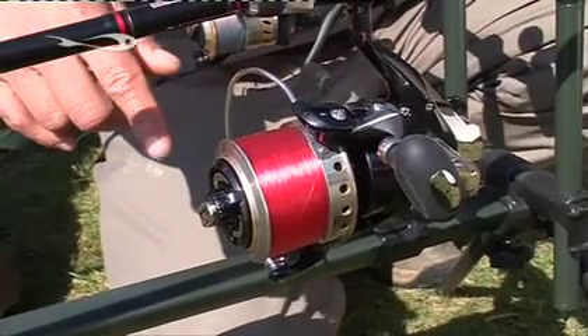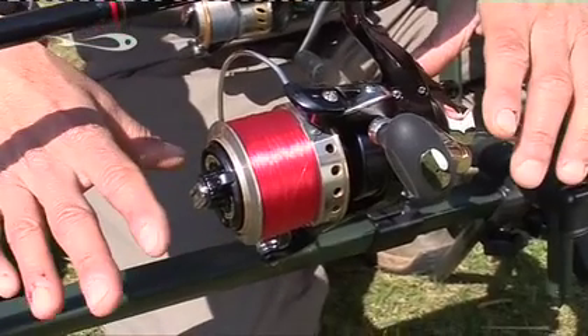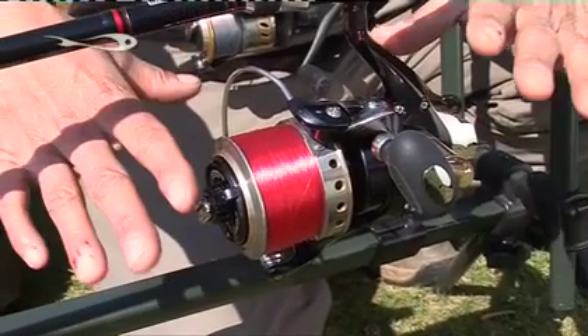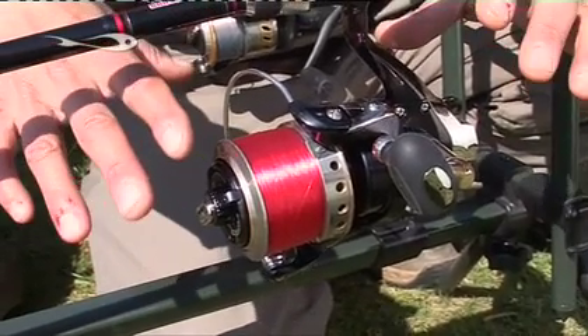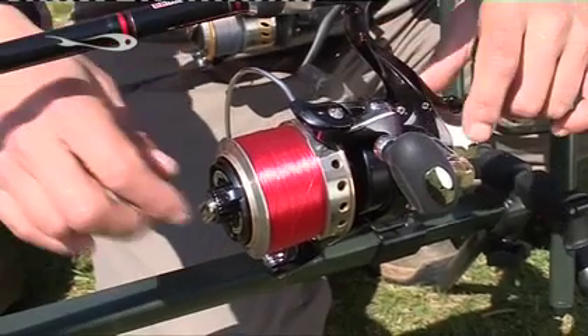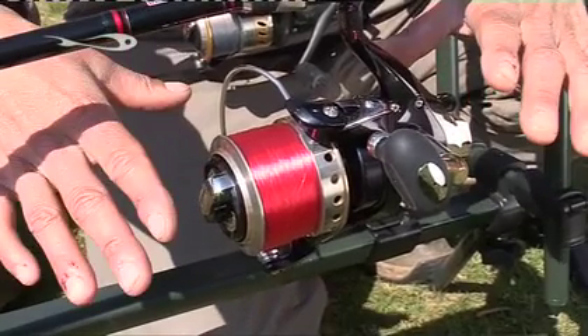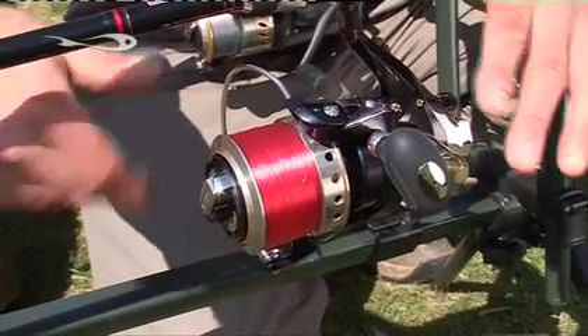The big component here to look out for is this drag system at the front. Basically what happens is you set your fighting drag — the drag that you want to fight the fish at — but if you want it in a semi free-spool mode, all you do having set the drag is move this lever around and then you're on the free-runner facility.